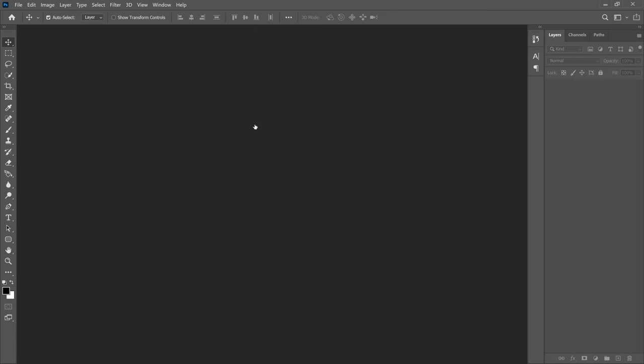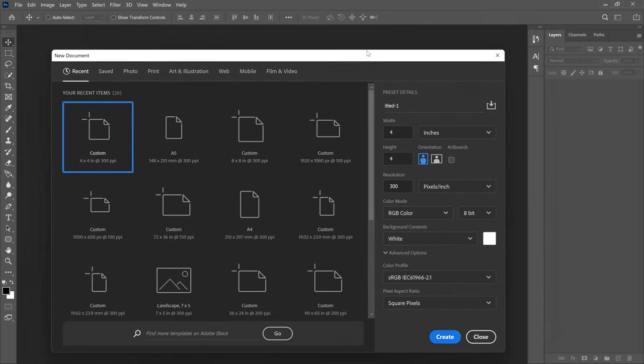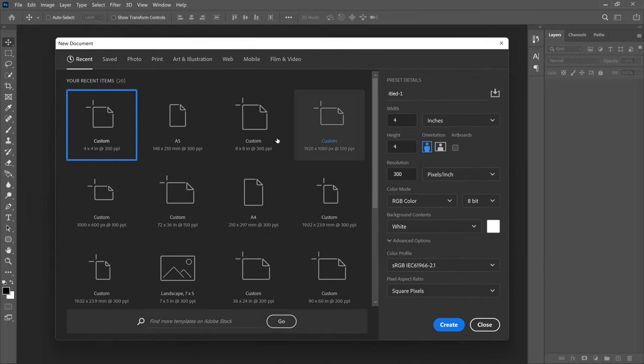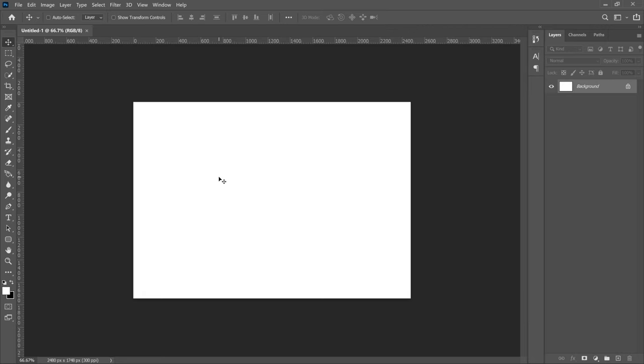Now let's get into Photoshop. First, you're going to create a canvas — press Ctrl+N and it's going to launch the dialog. We're going to go to the Print section and choose A5. Then come to orientation and make sure it's set to landscape, resolution is 300, and click Create.